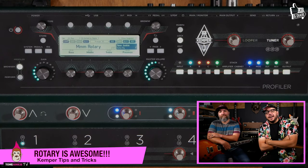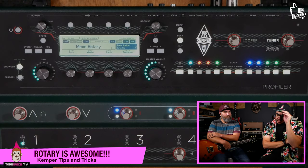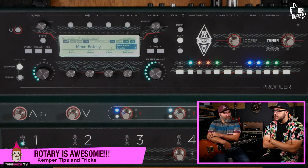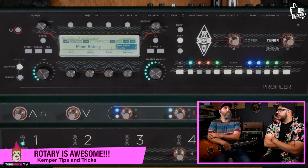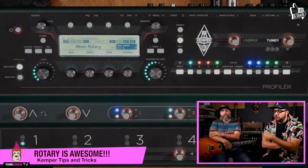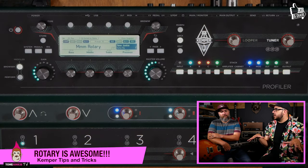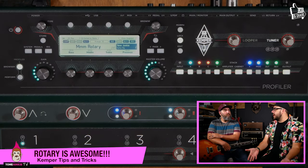Hey guys, you can download this on the Tone Junkie site — I'll put it up as this video goes up. I'm probably going to put it up in a couple of different formats because it's about time we started experimenting with those .kpa preset files that can now be brought into Rig Manager. I'll throw the whole profile up there and save these effects with their names so people can put this in their own rigs. We've also got a really cool delay and reverb setup here.